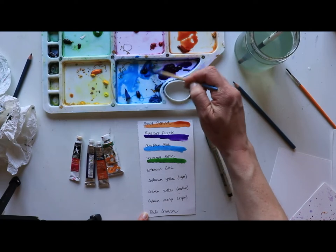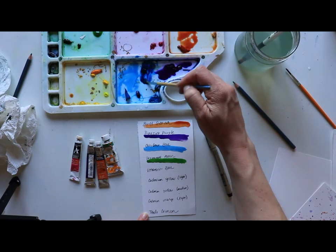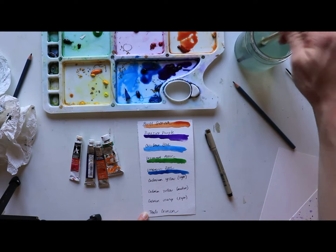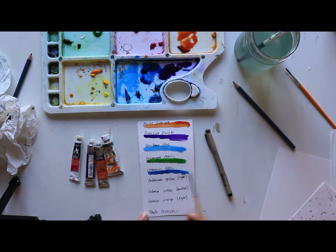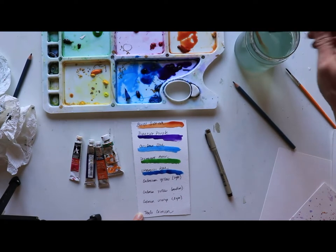I'll be using French ultramarine — it has a little more warmth than my navy ultramarine. It's going to mix really nicely with the green, the blue, and even the purple without getting too dark. There's still a warmth to it that I really like. I'm going to rinse off my brush really well and go back to look at my yellows.